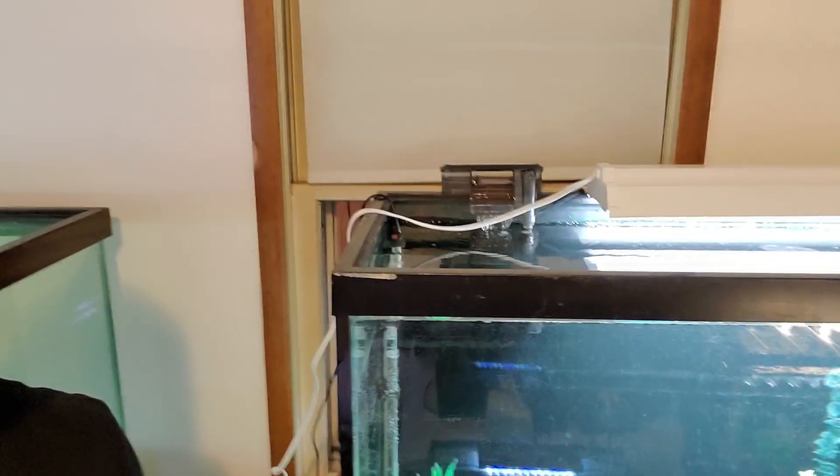Good news on that front though — you can buy the replacement part on Amazon for about $6, along with a couple other pieces. They'll be here in a couple of days. In the meantime, I have made pretty much a surface skimmer is about all it equates to — a little whisper 10 hang on back there. It's just to keep some surface agitation and to keep the water from going stagnant until I get the replacement parts from Amazon.